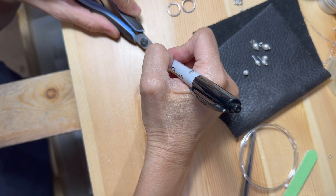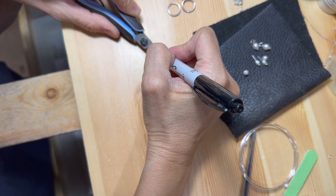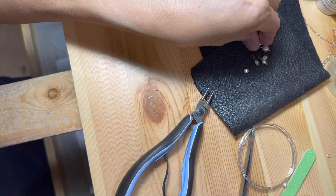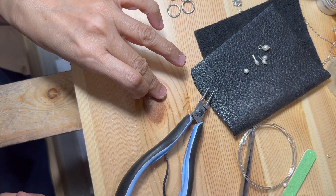I'm marking this round nose plier with a felt pen. This will be my guide for the uniformity of the loop connections. The loop sizes and shapes won't be perfect, but at least they'll be close to it.